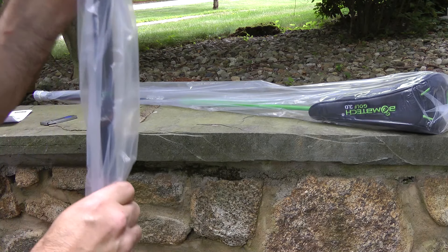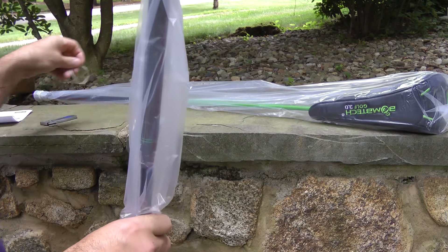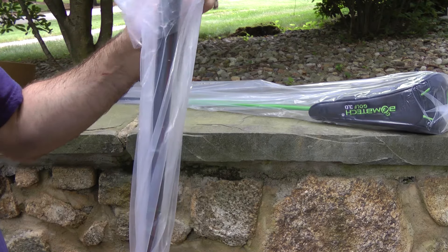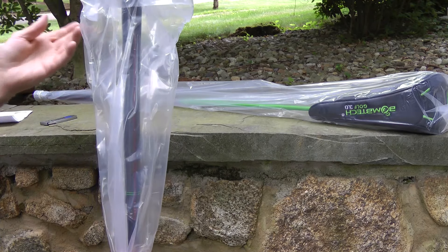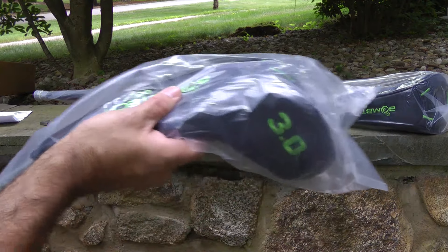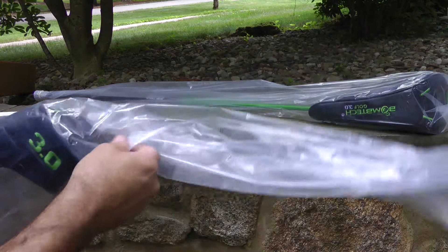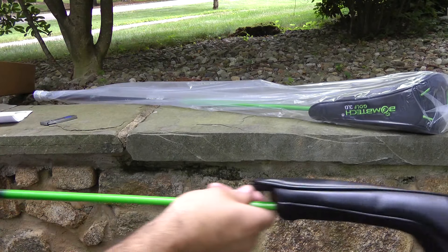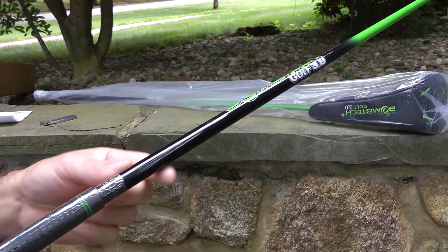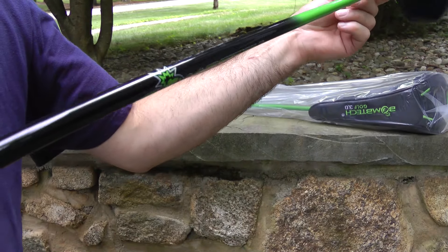Packaged again, perfectly. If you guys ever wonder how these are shipped and how they're packed, you obviously just saw brand new grips with the plastic still on it. Sick new design, shaft design, which is pretty nice. I like the fade. Looks pretty sweet.